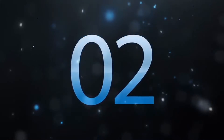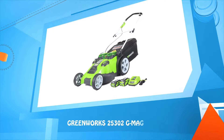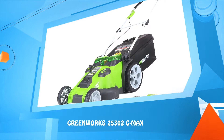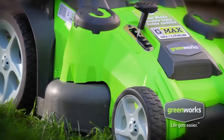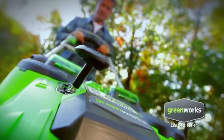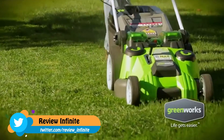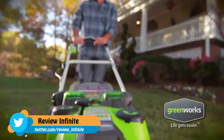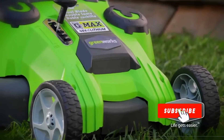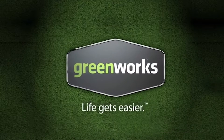Number two: 3-in-1 cutting-edge — GreenWorks 25302 G-Max. Finally a powerful alternative to gas mowers: introducing the Twin Force Mower from GreenWorks — 40 pounds lighter than the average gas-powered mower, with two powerful G-Max 40-volt lithium-ion batteries that keep this mower running for over an hour on a single charge. Twin cutting blades provide a smooth, even cut and superior mulching. The Twin Force Mower — part of the innovative family of GreenWorks tools. With GreenWorks, life gets easier.